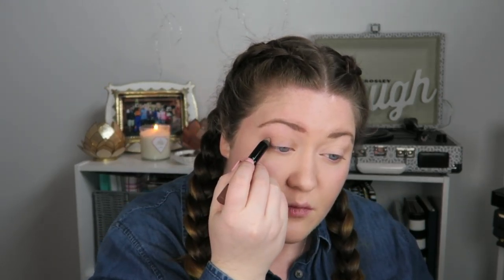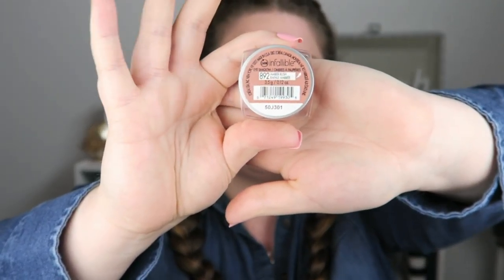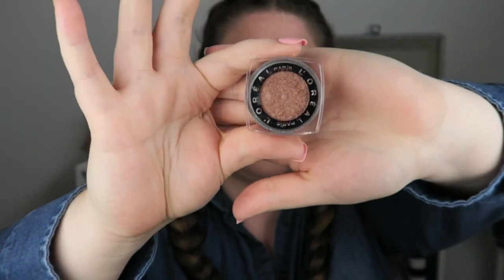I'm just going to darken it up a little bit in the crease area. Then I'm going to use L'Oreal Infallible Eyeshadow in Amber Rush — it's a really pretty coppery pink color. It looks really good on people with blue and green eyes. It's so pretty and pigmented; I'd say it's like a rose gold copper color. I'm just going to pat that all over my lid and blend everything together.